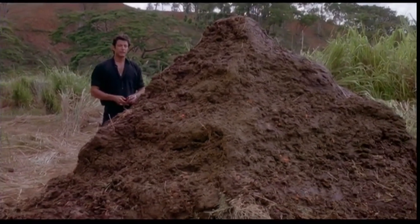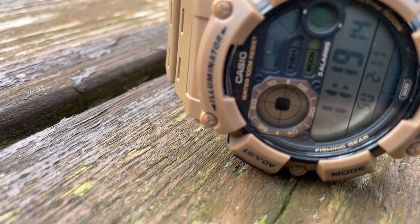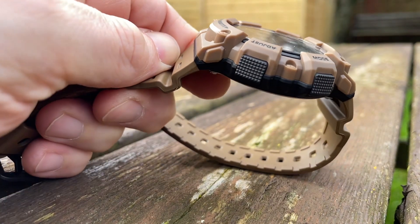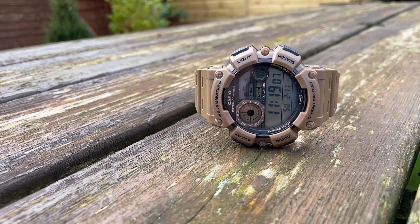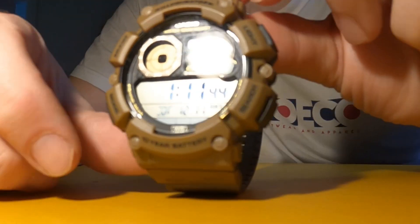I'm undecided on the brown — it's all right. I've been wearing it for 24 hours and I had a couple of people say 'where did you get that watch from, I quite like it,' so it's clearly catching people's eyes. It's got that kind of turf-mud look about it and yeah, quite striking looking I think.